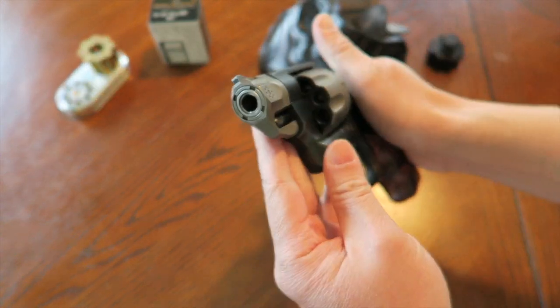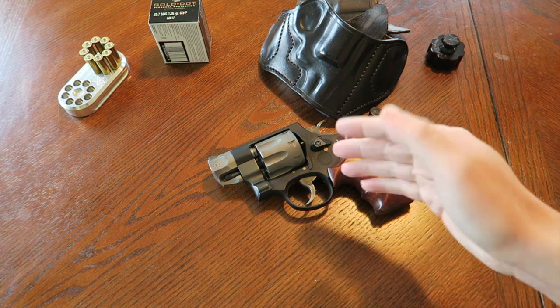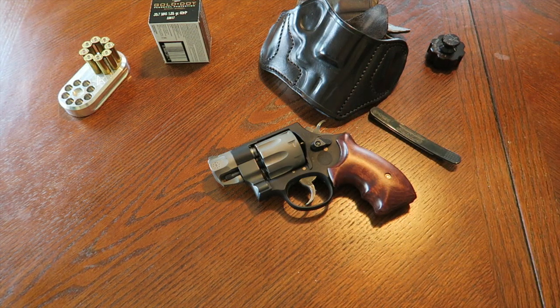That's about it for the final thoughts on the 327 Pug Nose. Leave some comments if you have further questions on this specific revolver. As always, stay safe and check 360 often.